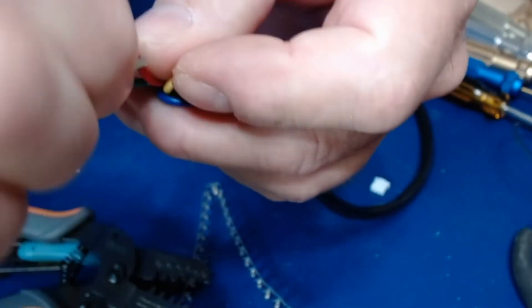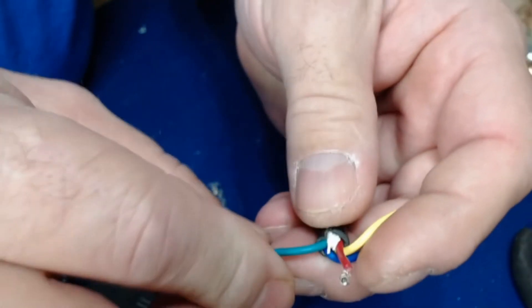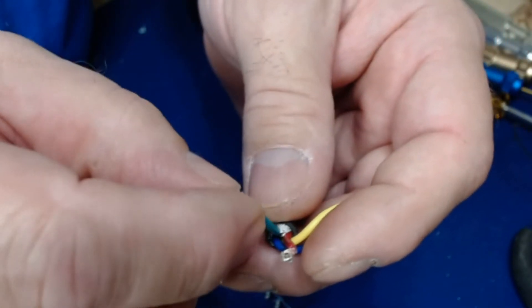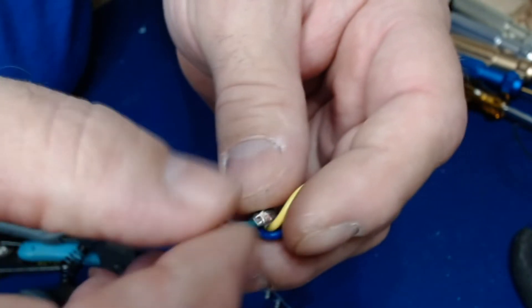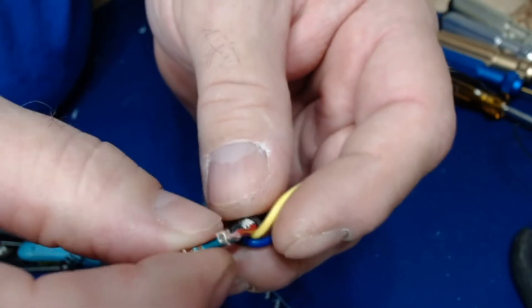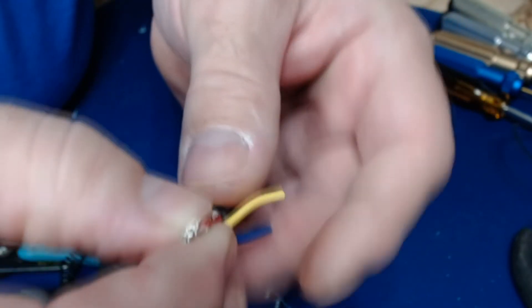Be sure when crimping multiple wires that once you finish one, you bend the first one out of the way. You don't want to accidentally get that end caught in the jaws and smash it — if you bend that square end, it's not going to go into your connector. If you should accidentally screw one up, crimp them all off and start over so your wires are all the same length.